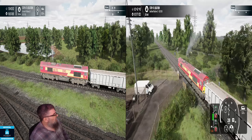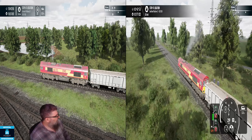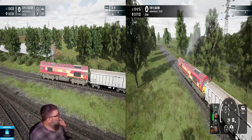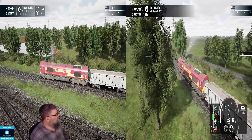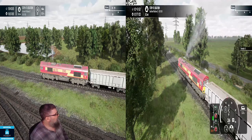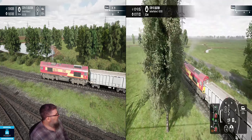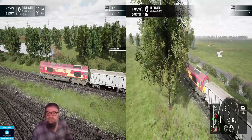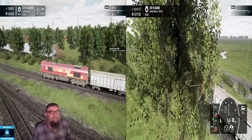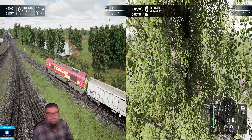I'll call it 30 miles an hour because I'm getting bored. Dump it into emergency and we'll just follow it back down to zero as well. Okay, so she's stopped.